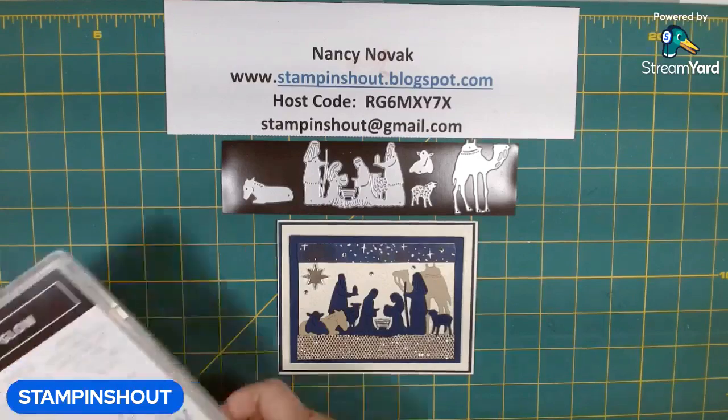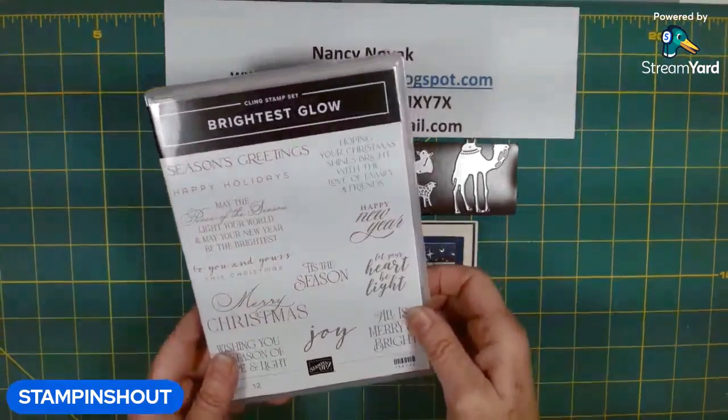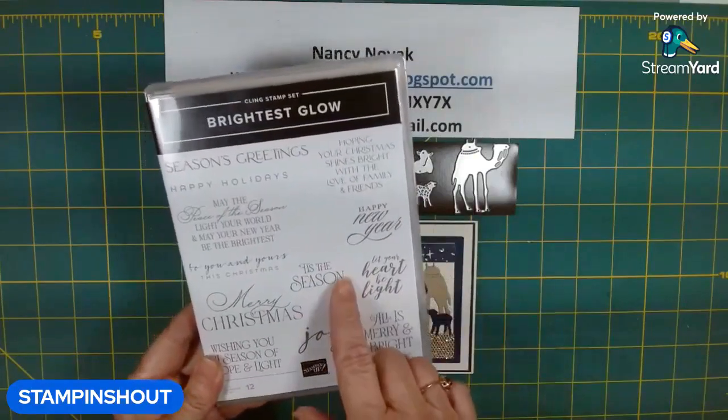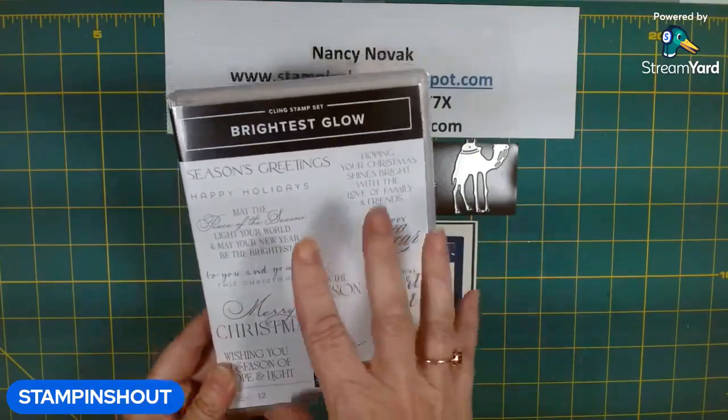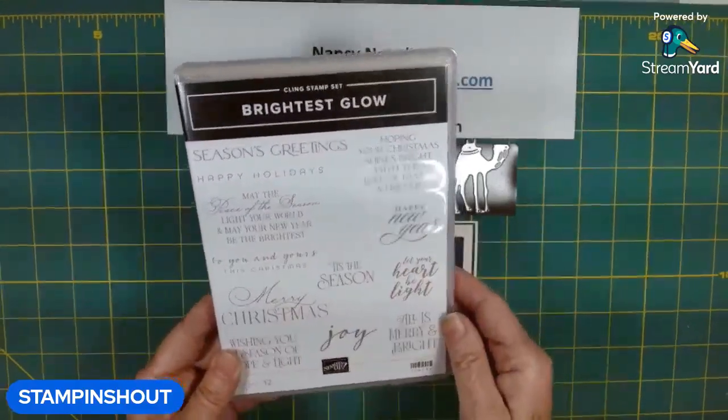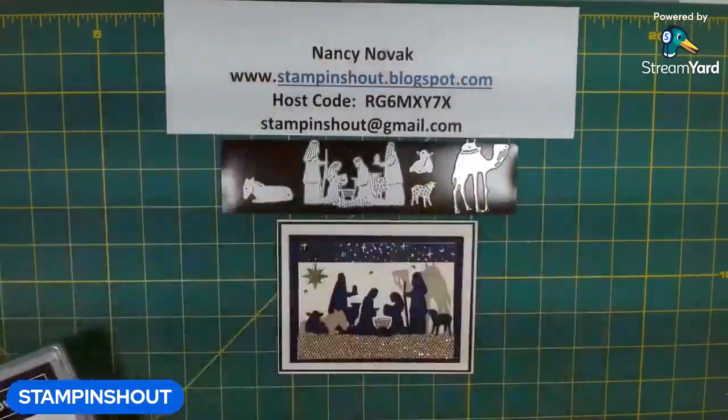Today we're going to use the stamp set that's in the Brightest Glow. This has beautiful Christmas and seasonal sentiments and is in the annual catalog. So we're going to use one of the sentiments from this set on our card today.